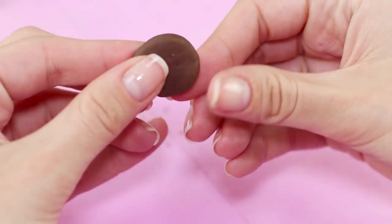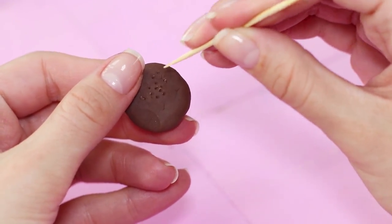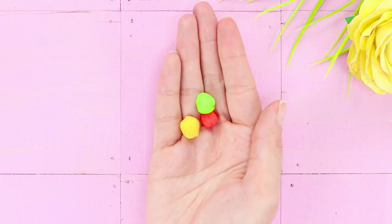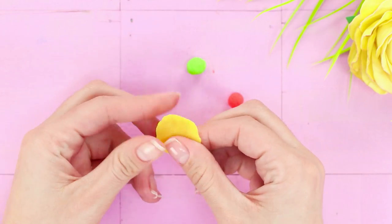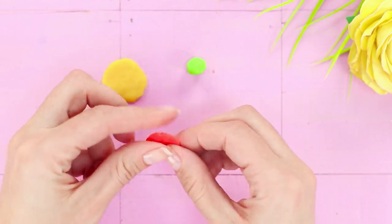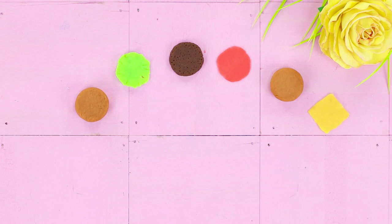Make a flat patty from dark brown clay and add some texture with a toothpick. Then take yellow, red, and green pieces of modeling clay to make melted cheese, a layer of ketchup, and a lettuce leaf.